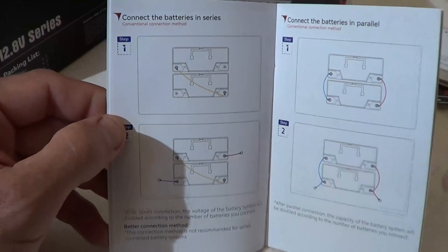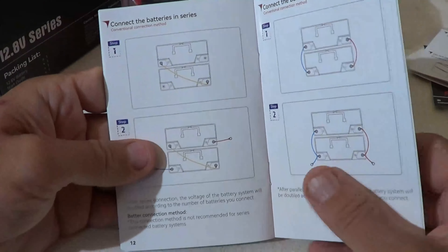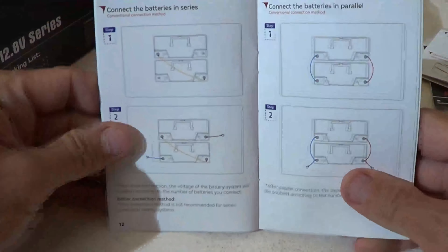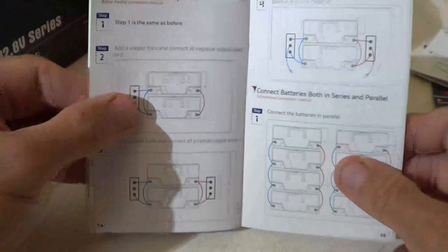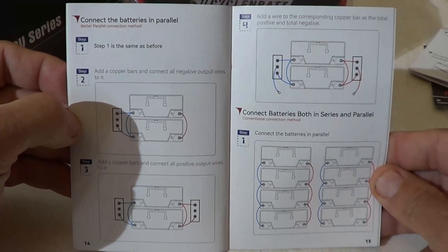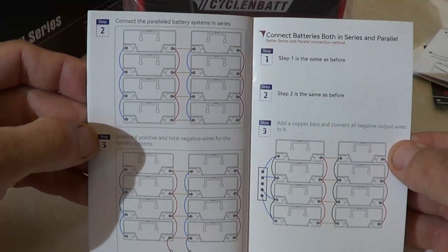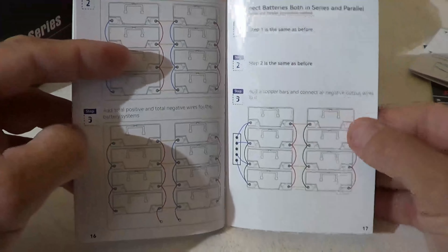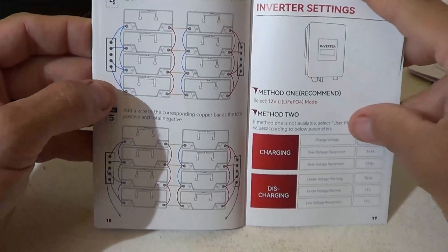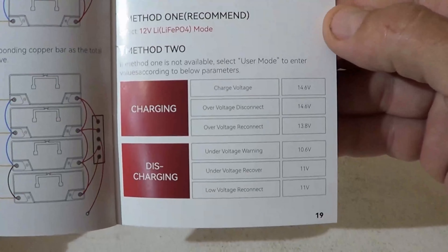Before you make any connections, whether parallel or series, it's highly recommended by battery manufacturers that you charge these up first so that the depth of discharge and state of charge are the same. The manual also covers connecting in both series and parallel configurations. It discusses power inverter settings, and there are some warnings to watch out for as well. This is a nice user manual overall.